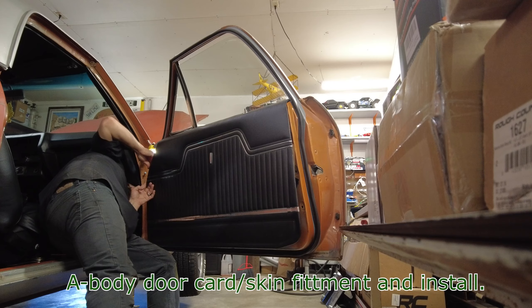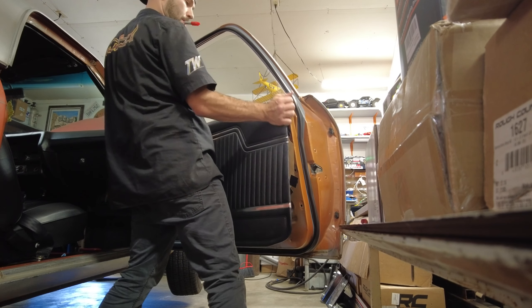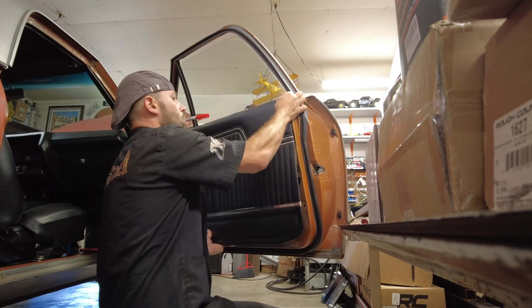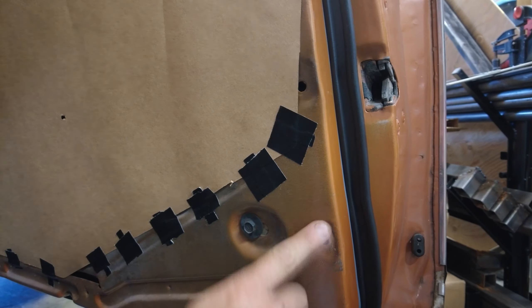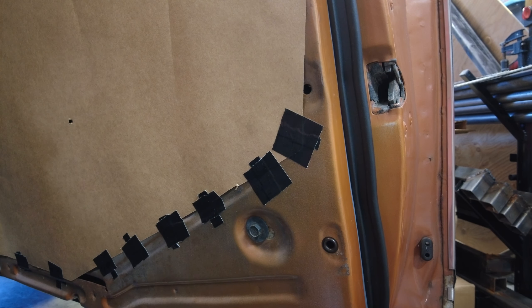Once I got everything lined up, I went ahead and got a dead blow hammer with some towel wrapped around it and popped the clips into place, working my way around the door until everything was flush. Then I threw some masking tape on there just to hold the door card firm long enough to let the adhesive do its job and start to stick.